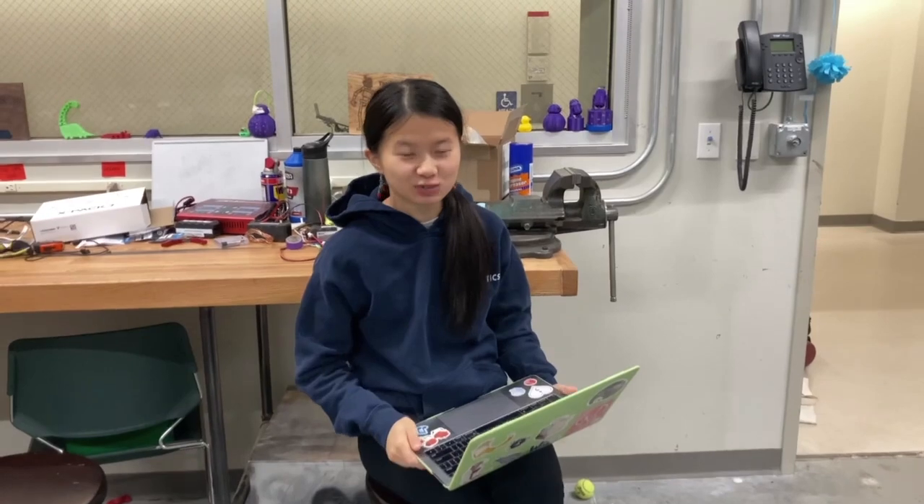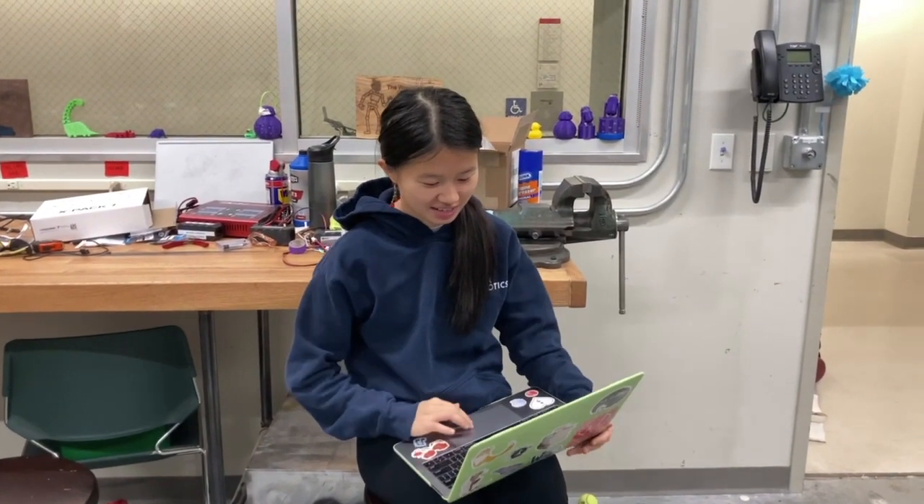I just finished coding the TeleOp and now we can use all the mechanisms. It's great.